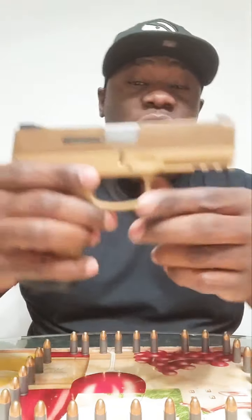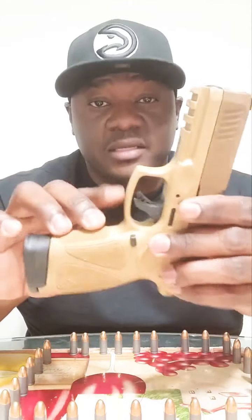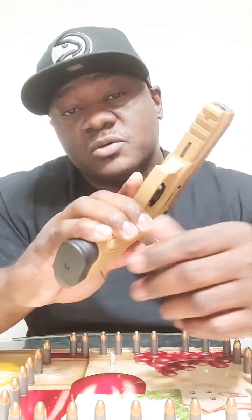Today I'm going to bring to you the best budget 9mm on the market. And if you can tell by the shirt you probably already know where I'm going with this — it's going to be the Taurus G3. This one in particular I have in desert sand.